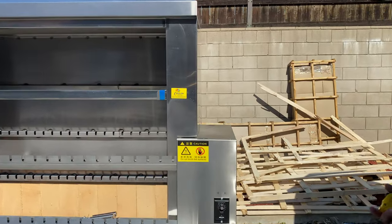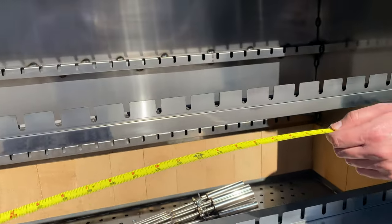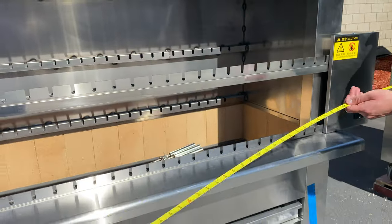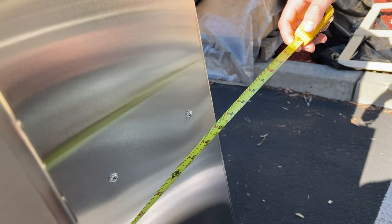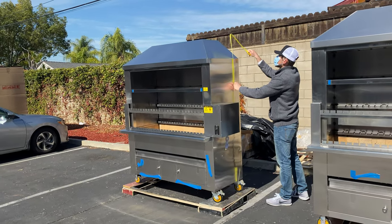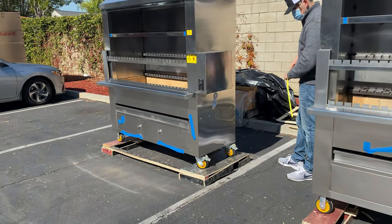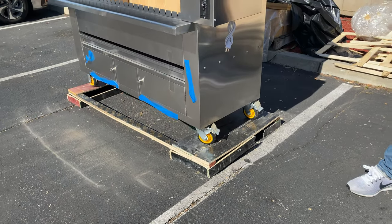I'm going to give you the overall measurements of this unit. For your length, you're looking at a total of 65 inches. For your depth, you're looking at 30 inches. The overall height for this oven is about 79 inches. This unit does have casters on the bottom so you can easily move it around if you need to.